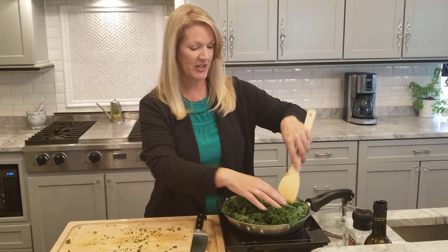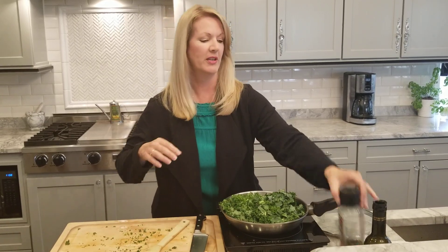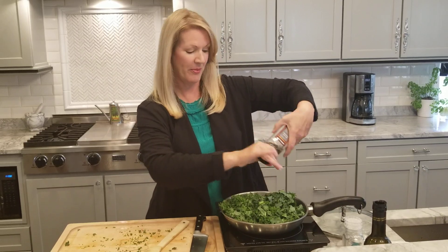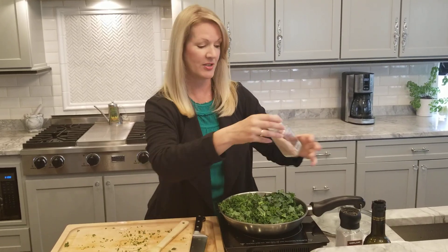So I'm just stirring this to coat, and then you can season with a little salt and pepper. I like to use fresh black pepper and then a little salt — I'm just using some Himalayan sea salt.